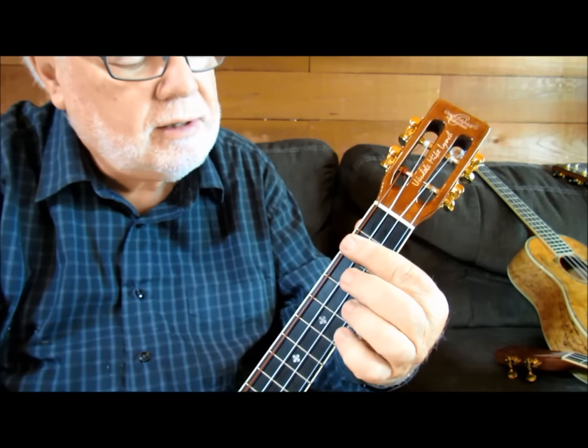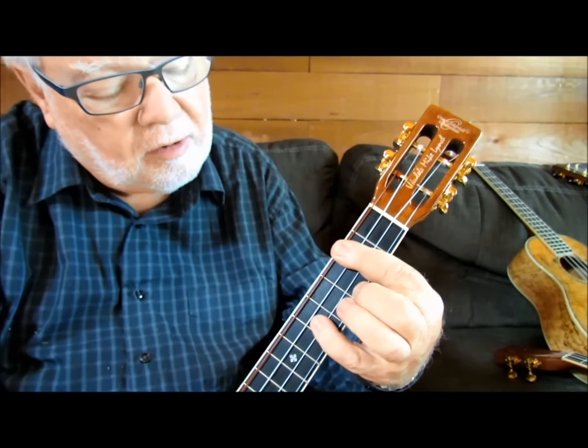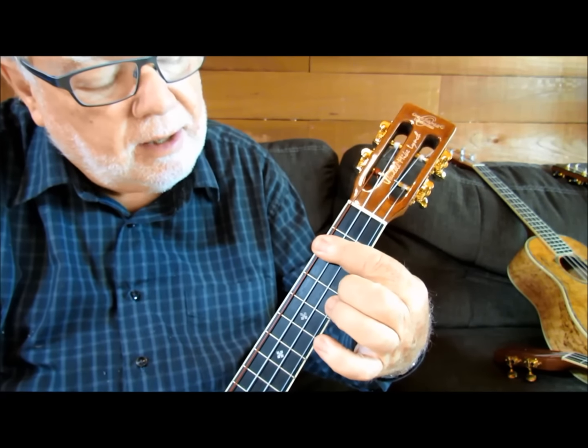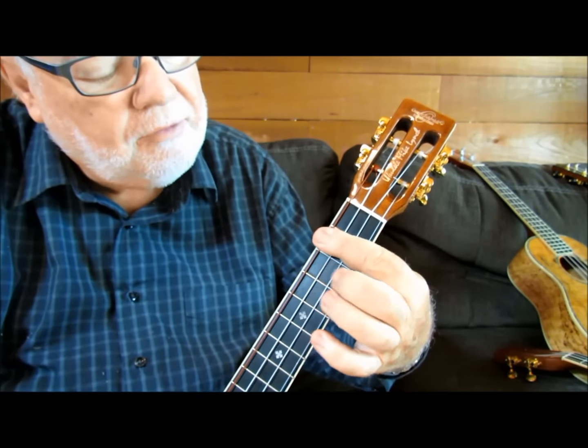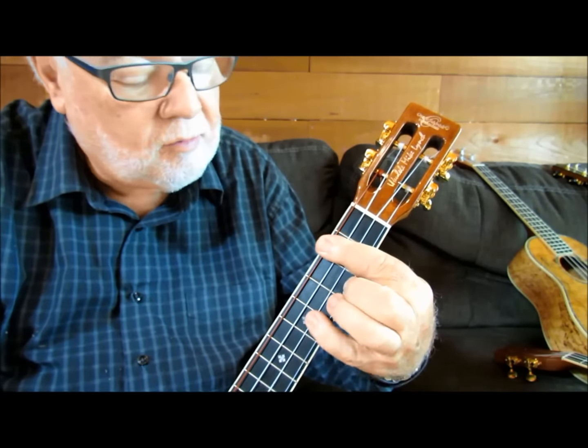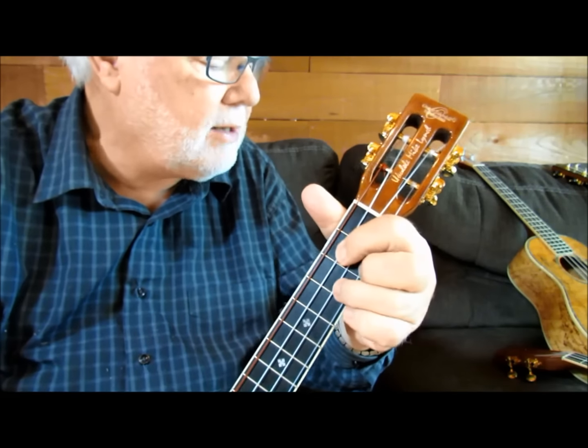Now here's one place where it does a little stretch. What I'm doing there is I'm barring a D7 by barring the second fret, middle finger on the third fret of the first string. Then we just go back to G.